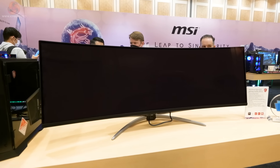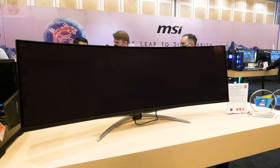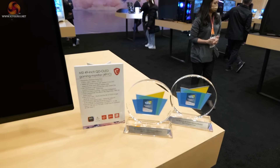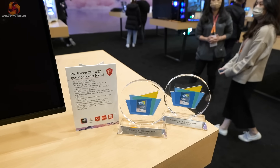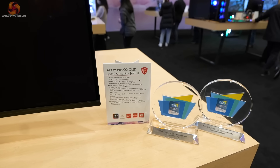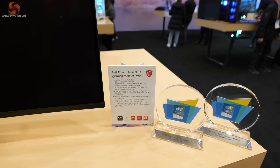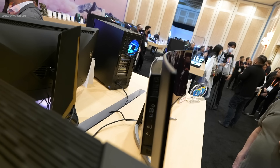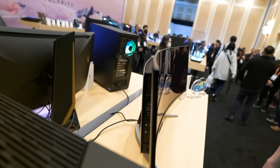This 49-inch QD OLED monitor, model code 491C, is not turned on — it's non-functional, an early prototype — yet it has already won two awards at CES. It has an extraordinary resolution of 5120 by 1440 and a refresh rate of 240 Hz. We're told the preferred connection is HDMI rather than DisplayPort. The stand and design look quite eye-catching, though it does beg the question whether you have a desk large enough to accommodate this enormous piece of hardware.